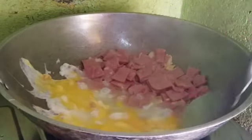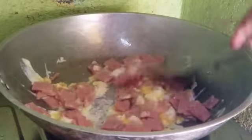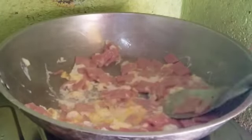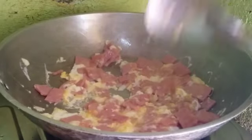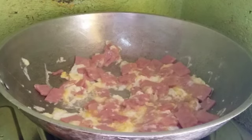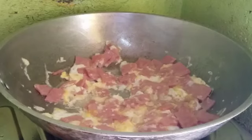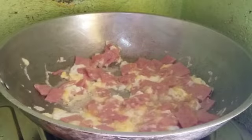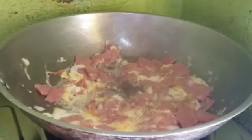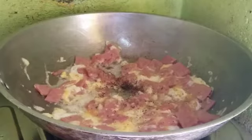Kasi ako lang — cooking simple food for lunch. I'm gonna add a little bit of salt. We will stir it in a little bit.